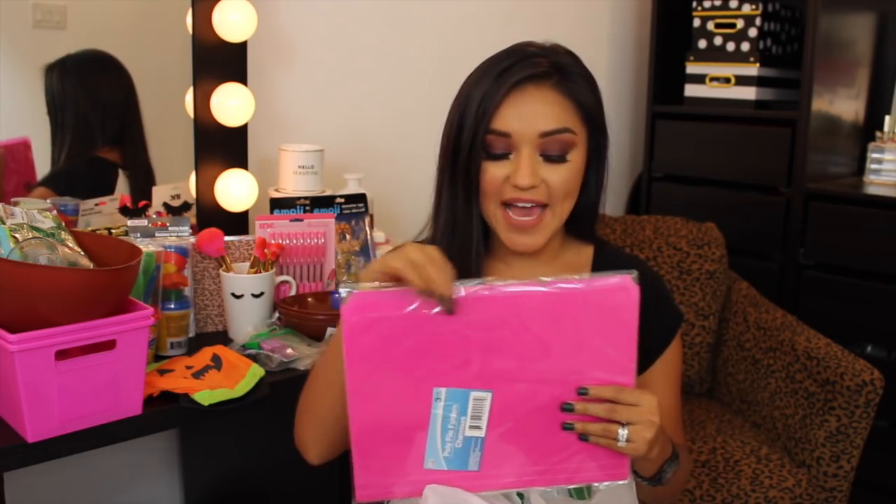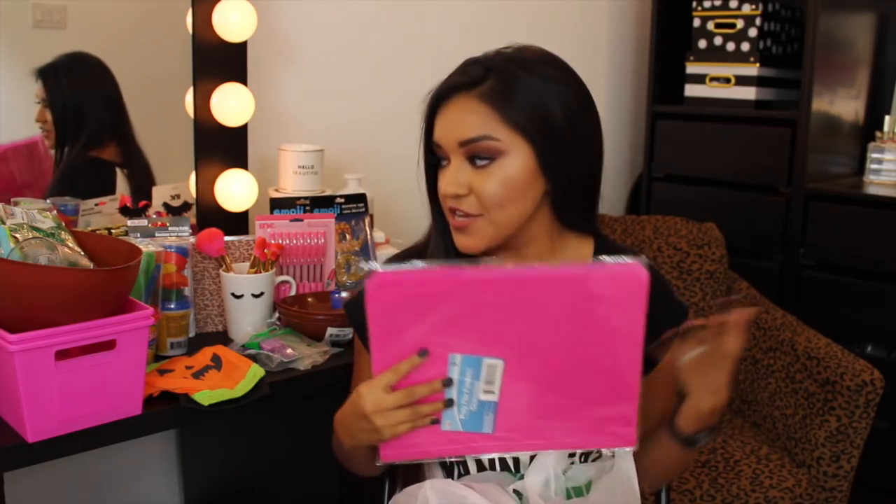I found these little poly file folders. We all know I'm obsessed with file folders — did I need more? Questionable. But I picked these up to make them look super cute with vinyl decals — like a huge monogram on the front and a vinyl sticker decal for the tabs. My creative juices start rolling at the Dollar Tree and I just can't say no.